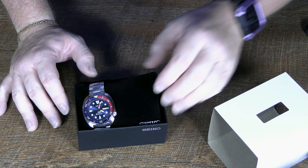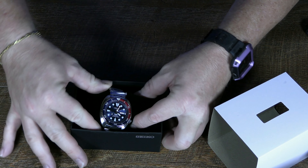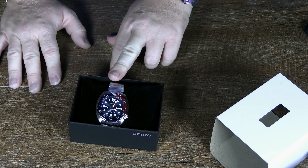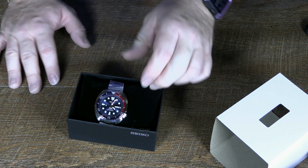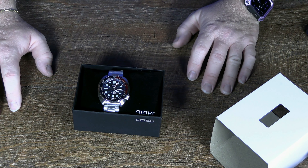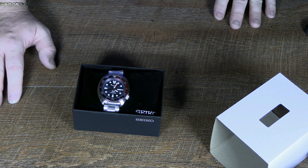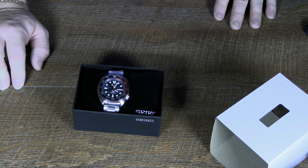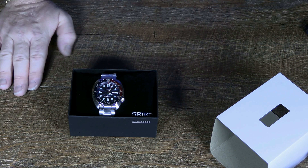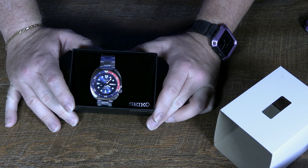Good unboxing right there — it's kind of shifted on the pillow. I kind of think it would have been cool on a rubberized band, but someone had a good point on another one of the Turtles. This is the same Turtle design, and they said the PADI is what they call a band monster, meaning it does well with a lot of different bands.